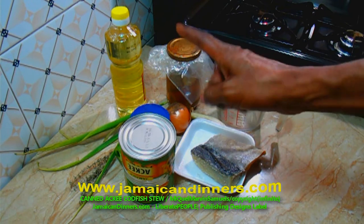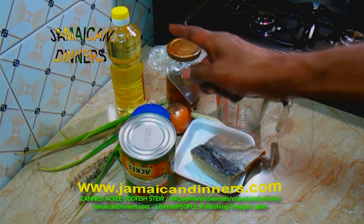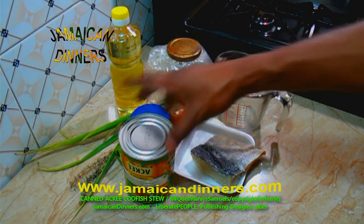Hello, my name is Miguel. Today I'm gonna make for you canned ackee fruit and codfish.